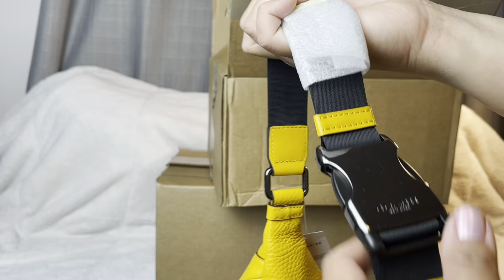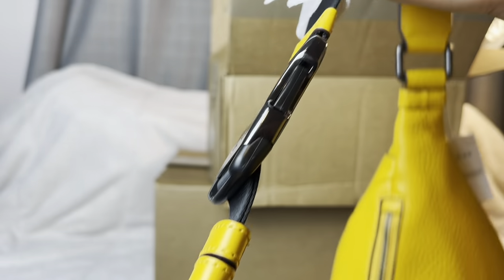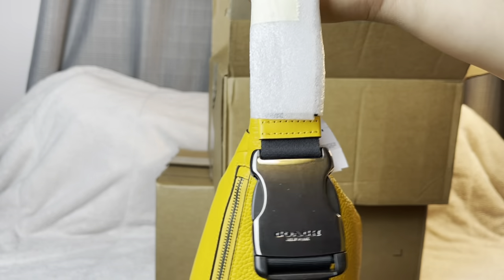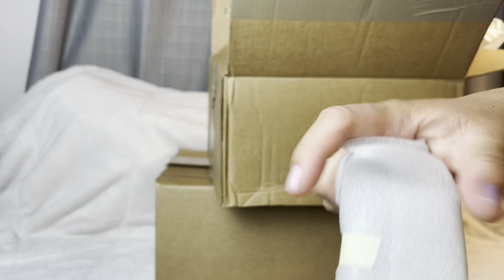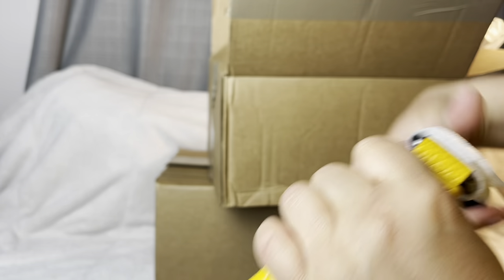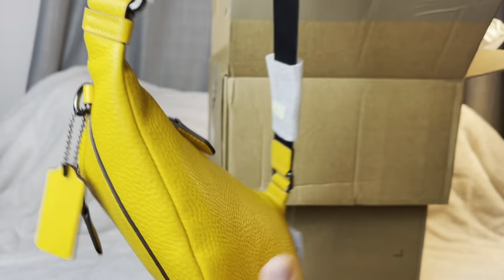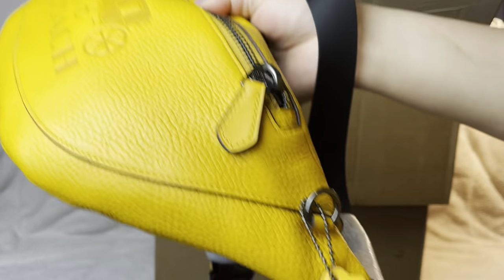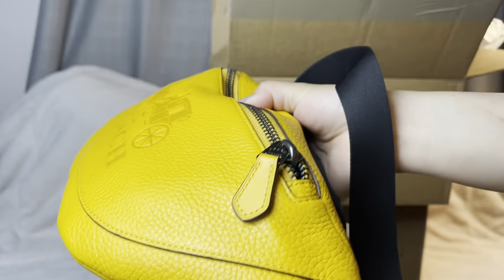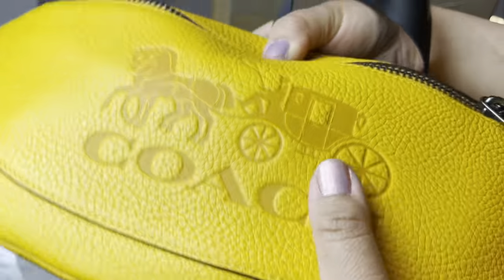The buckle has a Coach logo as well and works just like a seat belt — it's adjustable. I'm at the max size right now and that's fine because I'm wearing it as a crossbody. You can also wear it as a shoulder bag. It's pebbled leather all throughout with a big Coach tag on the side.